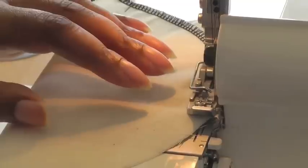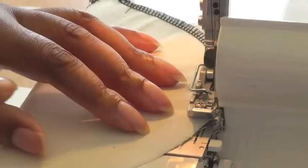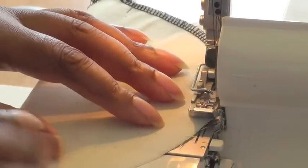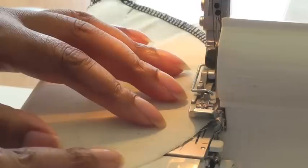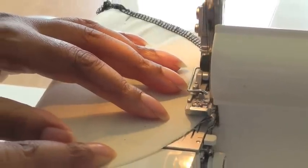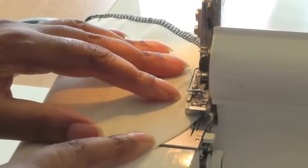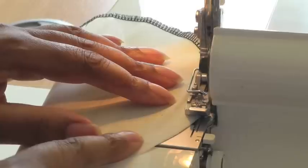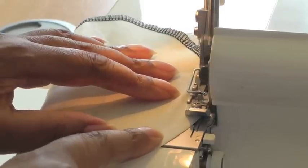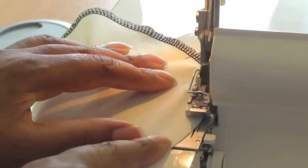I'm now going to serge the next quarter of my circle. Remember the left hand is going to help rotate as you sew, and just with your finger on your right hand you're going to help the fabric by taking the tension away a little bit so that you've got greater control of the curve. So I'm using my left hand to rotate and using the right finger just to keep the tension.